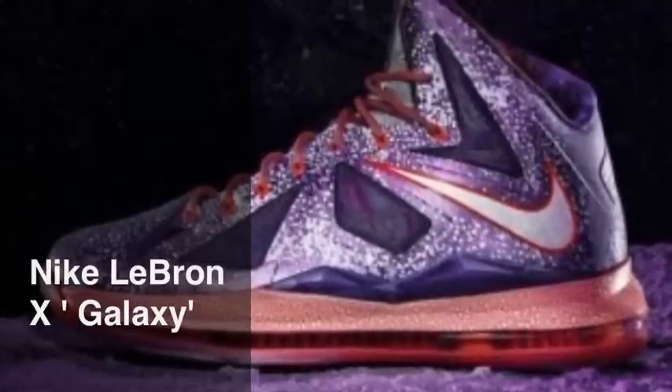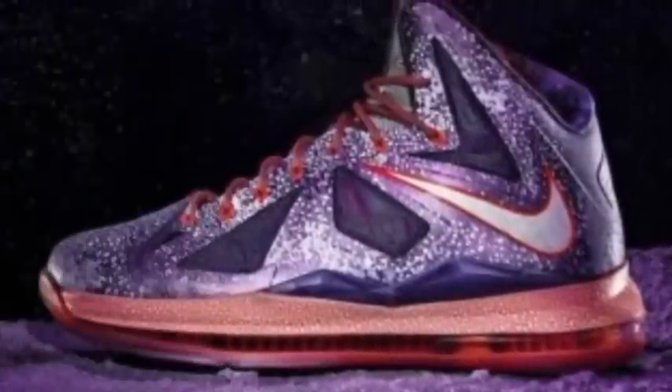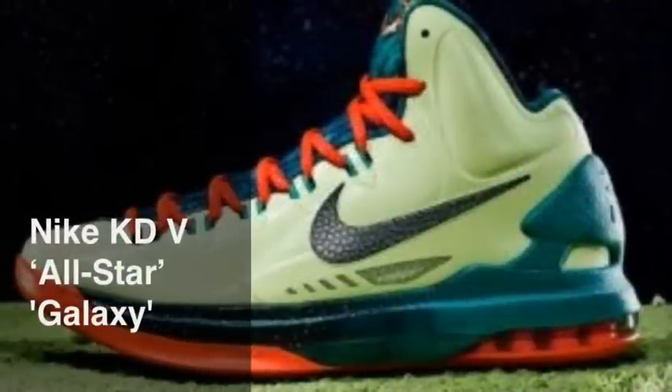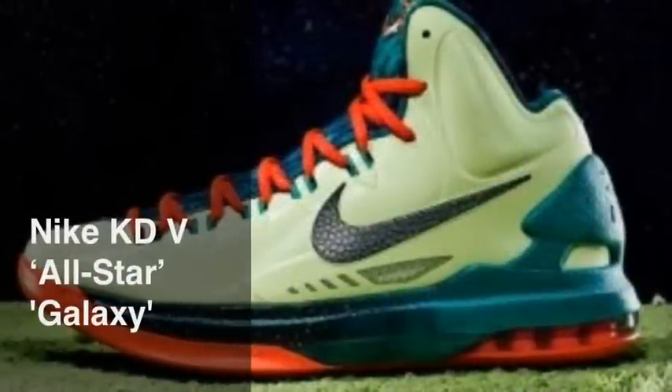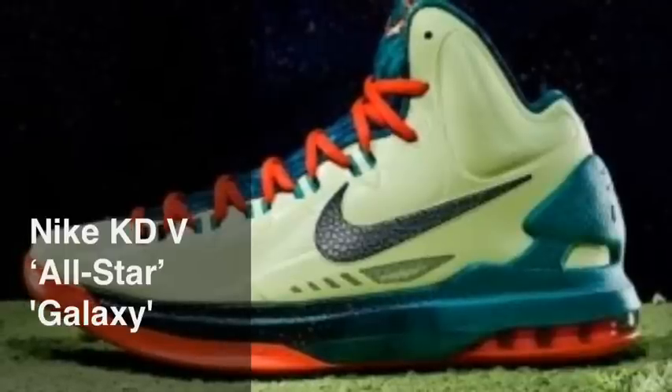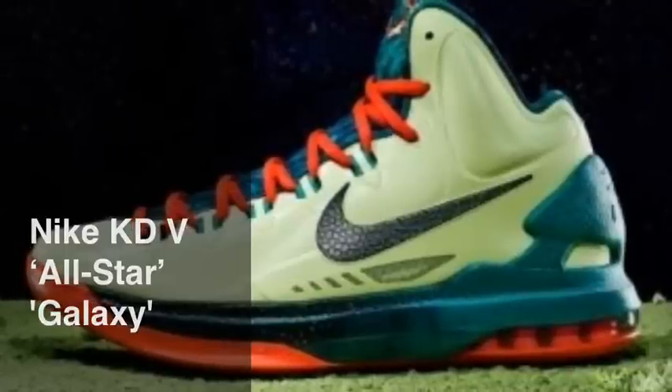A real nice shoe with the whole starry galaxy look. Next we've got the KD All-Stars slash galaxies with the liquid lime, stadium sport, and sport turquoise. Real nice shoe — I love the whole theme of this.